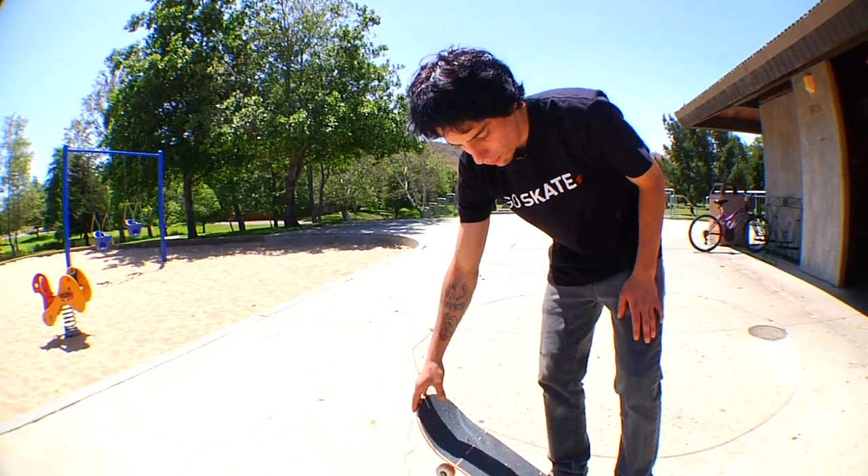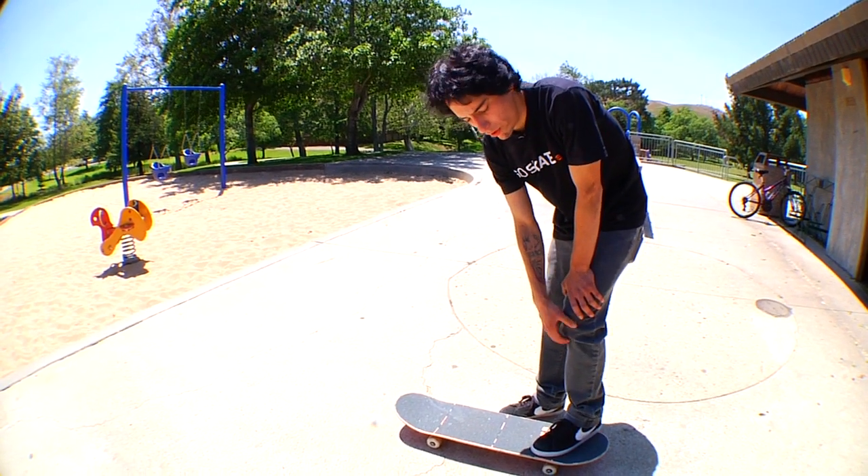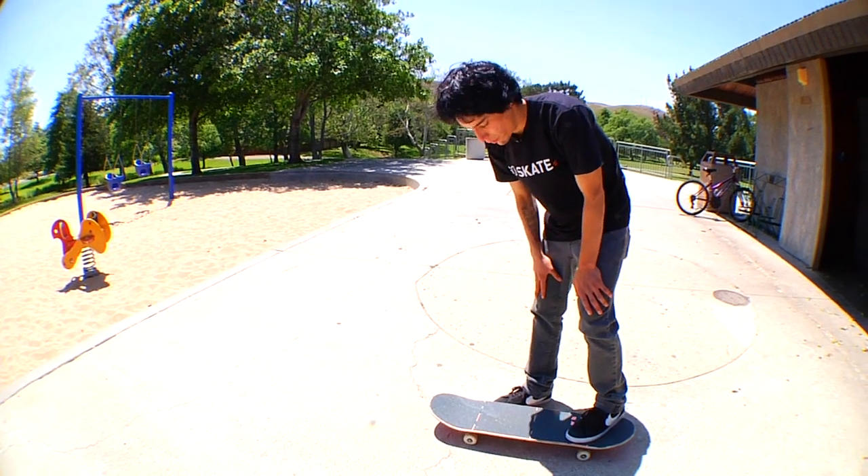So if you are having trouble doing that at first on flat ground, try it off a curb or a little kicker ramp or something, just to get the feeling for it. That's how I learned it.